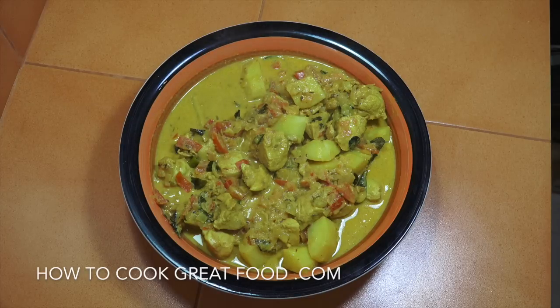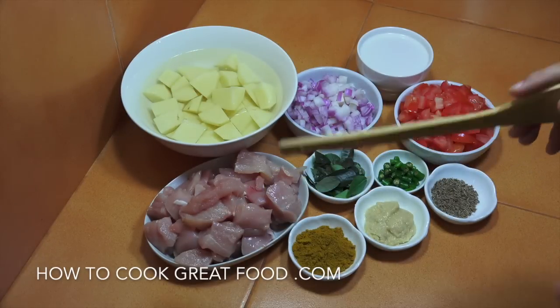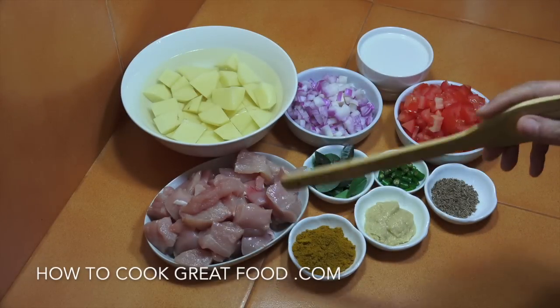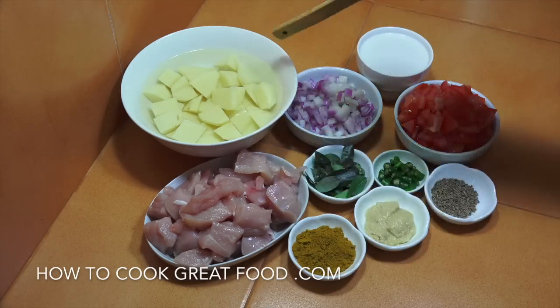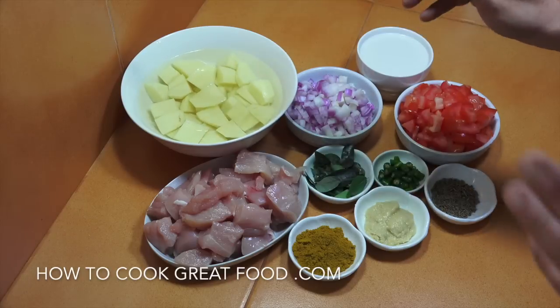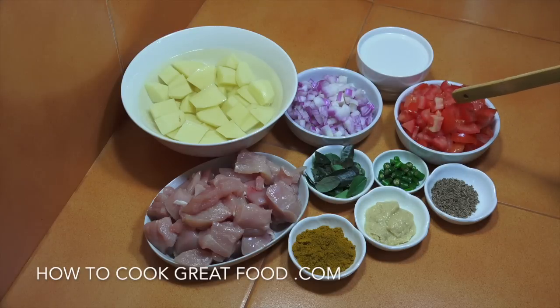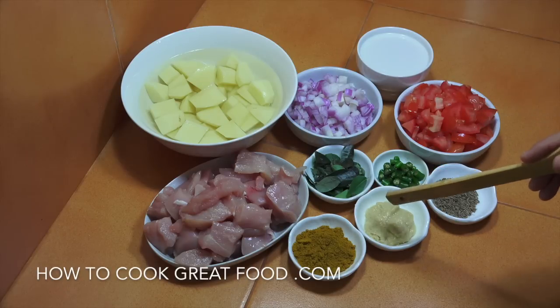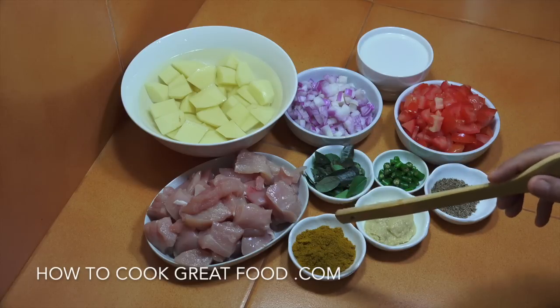For this recipe we're using breast chicken, no skin, no bone — about four chicken breasts. Some potatoes, roughly equal amounts; I've peeled those and left them in water so they don't go brown. We also need onions, tomatoes, coconut milk — about 200ml which is half a can — and two teaspoons of cumin seeds.